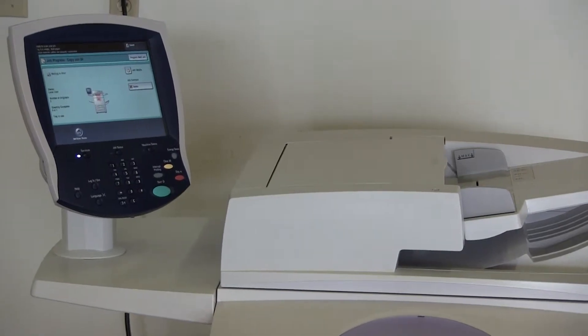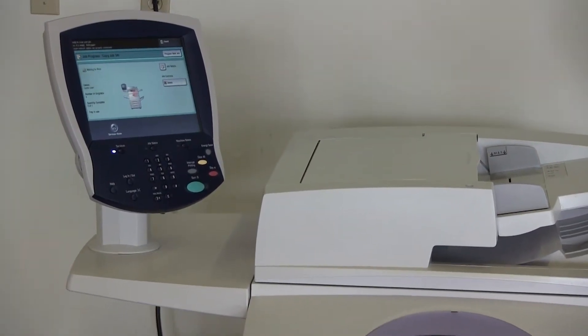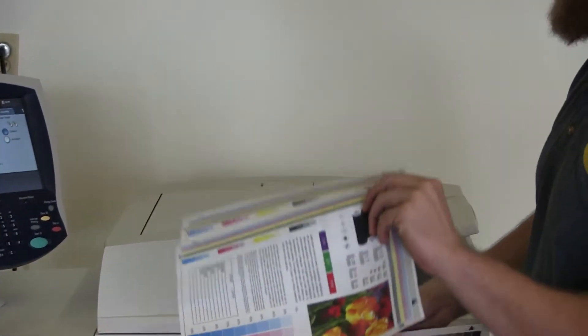Here come our copies. And here we have our test copies from the document feeder.